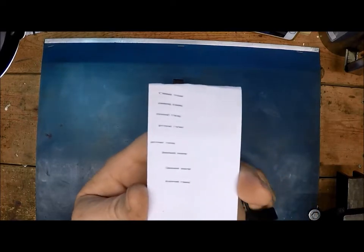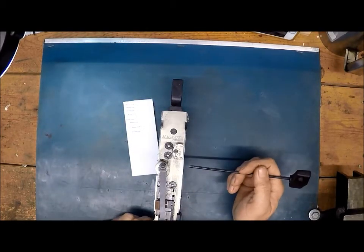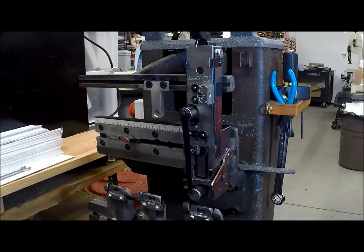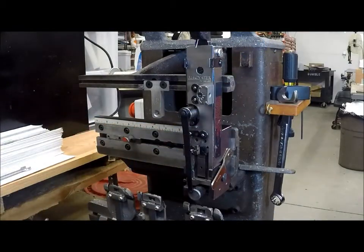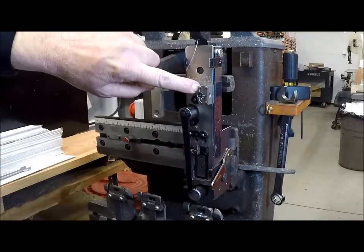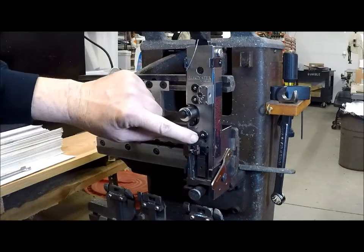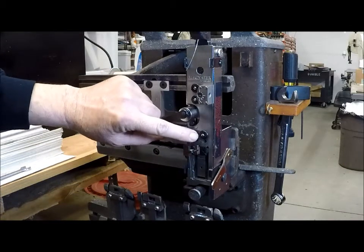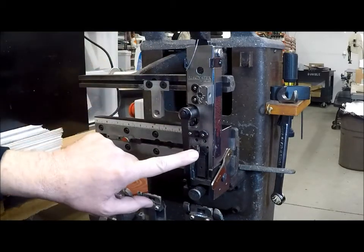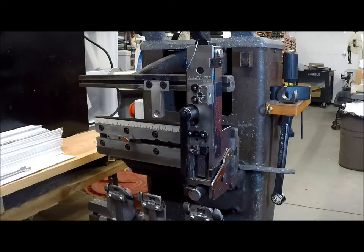We're going to put this stitcher head on the test machine and thread it up. We've got the head mounted on our test machine so we can demonstrate some of these settings. First, I'm going to thread the head. I'm going to pull the wire down through the wire straightener, then pass it up through the anti-kickback. This part keeps the wire from pulling back out of the head. This is our grip — we're going to pass those two up and go right through the cutters, pushing enough wire out that we can hold it.